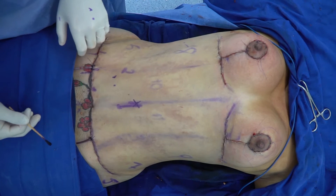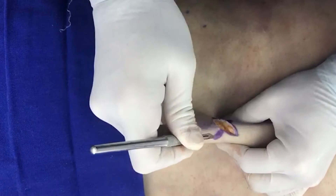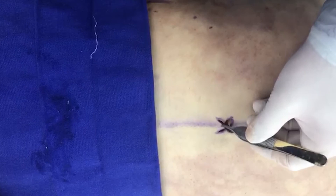This is the final result on the table. Now we are doing the umbilicus. We do a technique — an X-technique as Alfredo Hoyos. We cut the skin, then we do the defatting. And now we have four flaps: the upper, lower, left, and right flaps.